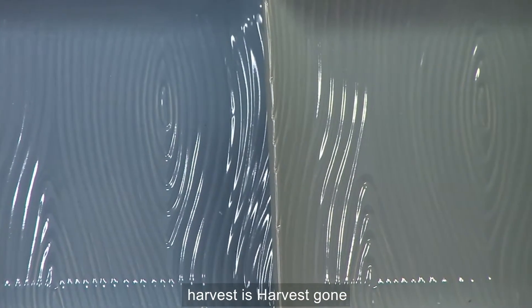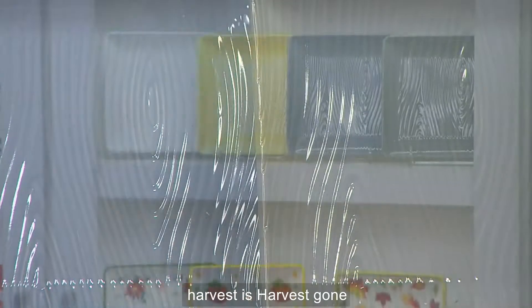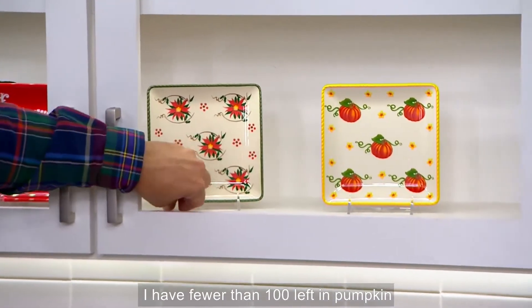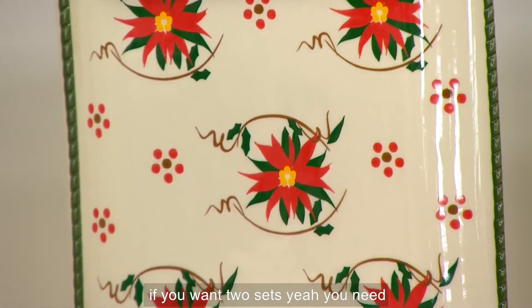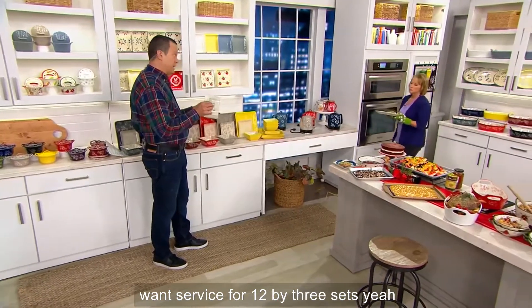Coming back down to Harvest — Harvest is gone. Okay, Pumpkin Patch: fewer than 100 left in Pumpkin Patch and 150 in Poinsetta. That's amazing — and then they're gone. Remember, if you want two sets, if you need service for eight, buy two sets. You want service for 12, buy three sets.